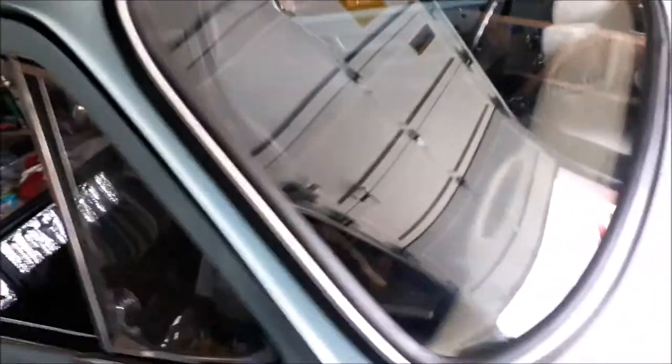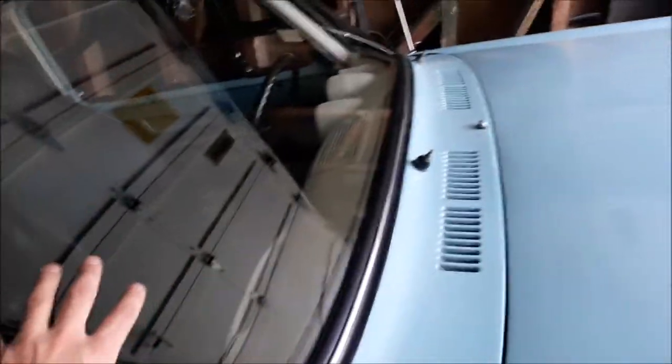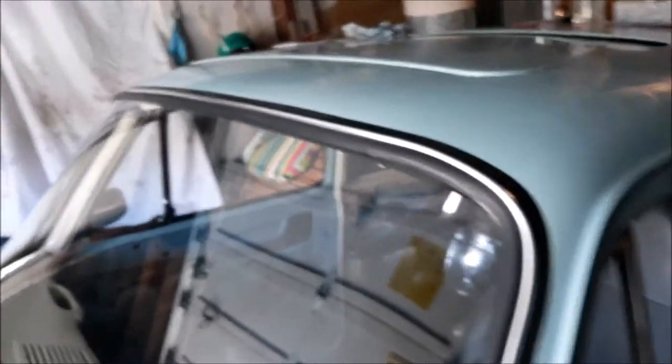It's all pretty much the same. It's just this one, because it has this curve on it, these spots here are pretty difficult to get it to set in there. But I got a lot of tips and information by watching these guys work.